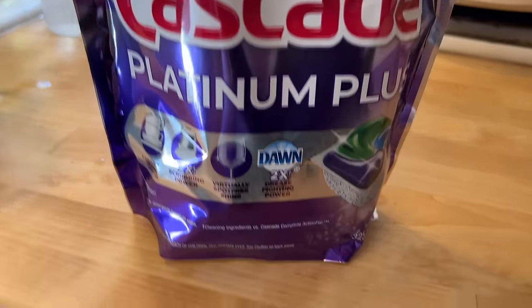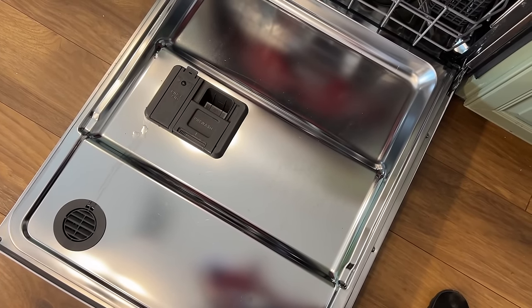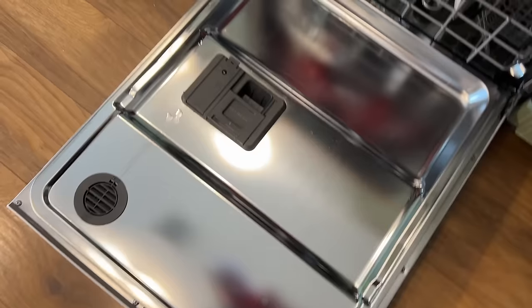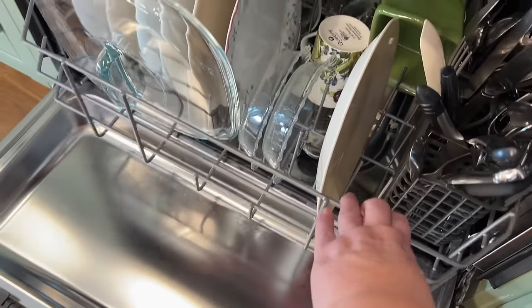Cascade Platinum Plus — I have to say I don't think I've ever seen my dishwasher this clean before. Oh my goodness — that's wow.